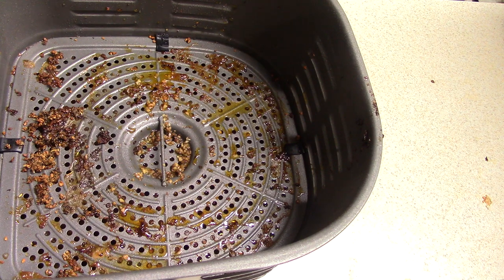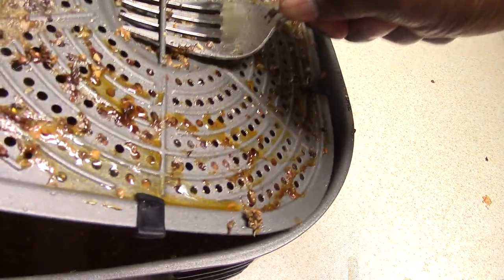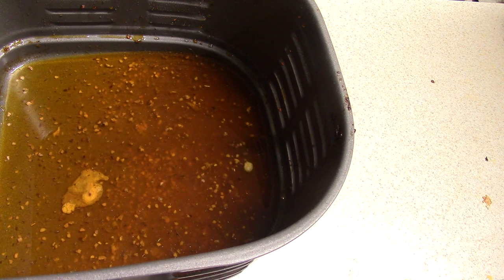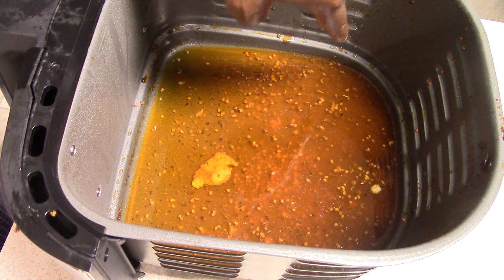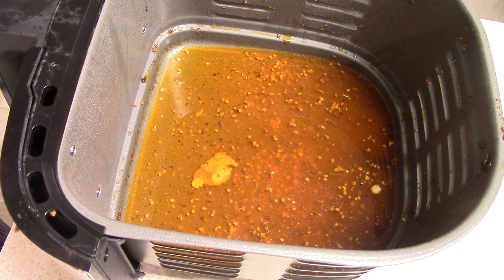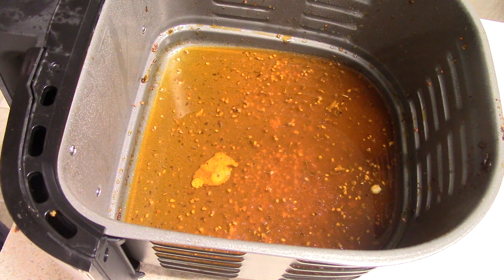Let me show you the drippings — look at all that. I want to keep it real though: I do notice a problem. These vents on the side of the basket mean if I pour out the drippings at a bad angle they'll pour out through the slits. I'll need to pour at a careful angle into a measuring cup. So while the vents are great for airflow, it's a bit of a hassle when draining drippings.